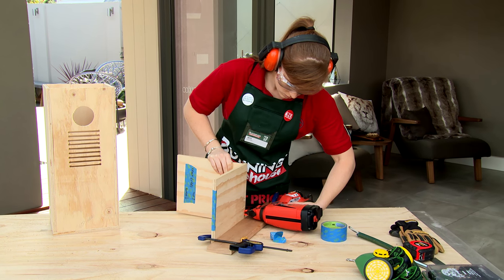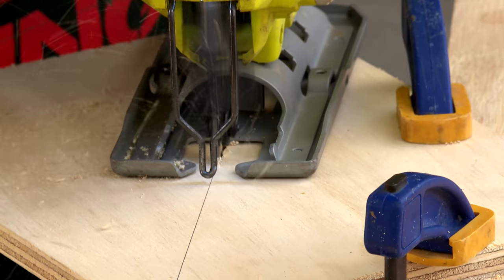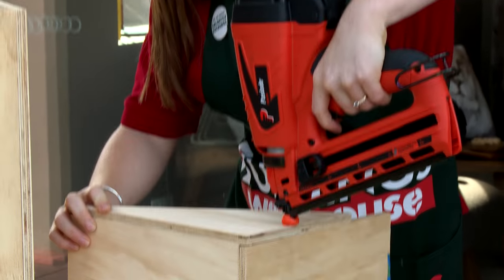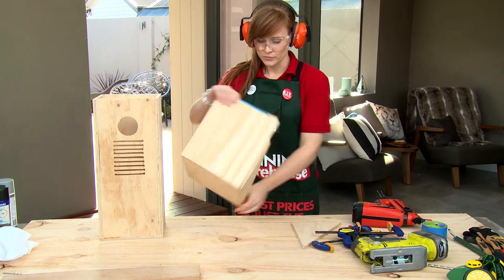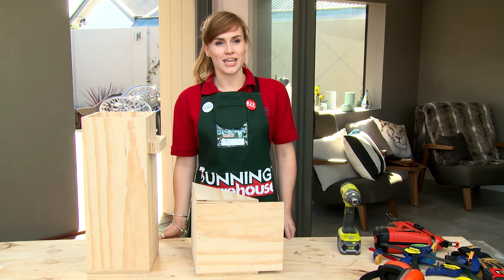Now make the lid. Our lid has a guard on it to protect the ladder and the entrance hole. Now attach the lid to the box with a hinge at the rear.